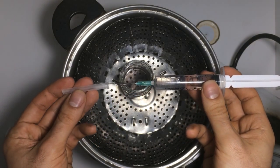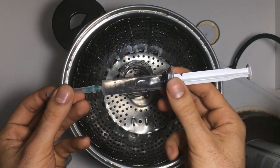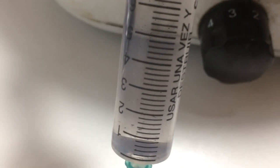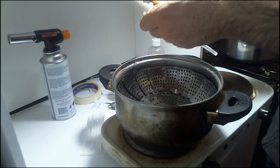We now have our spore syringe. We just need to let the spores hydrate for 24 hours before we can use it. You can also store it in the fridge to keep it for a long time — put it in a ziplock bag and wrap it in aluminum foil to keep it away from the light.